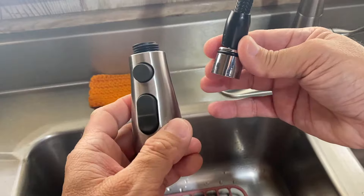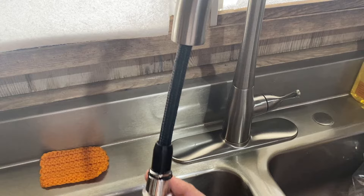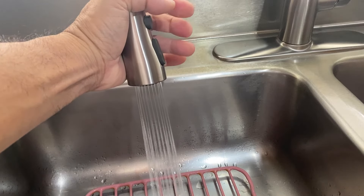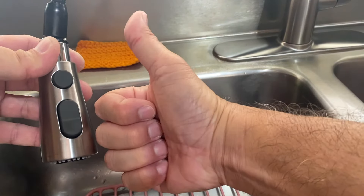Now screw on the new spray head in a clockwise direction. Remove the binder clip and test — stream, spray, pause, and back to stream. This Kohler replacement spray head gets a thumbs up.